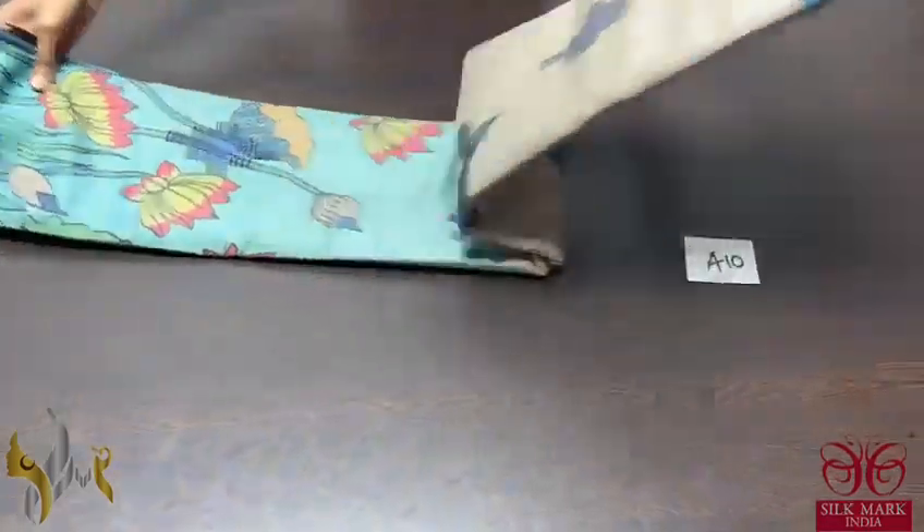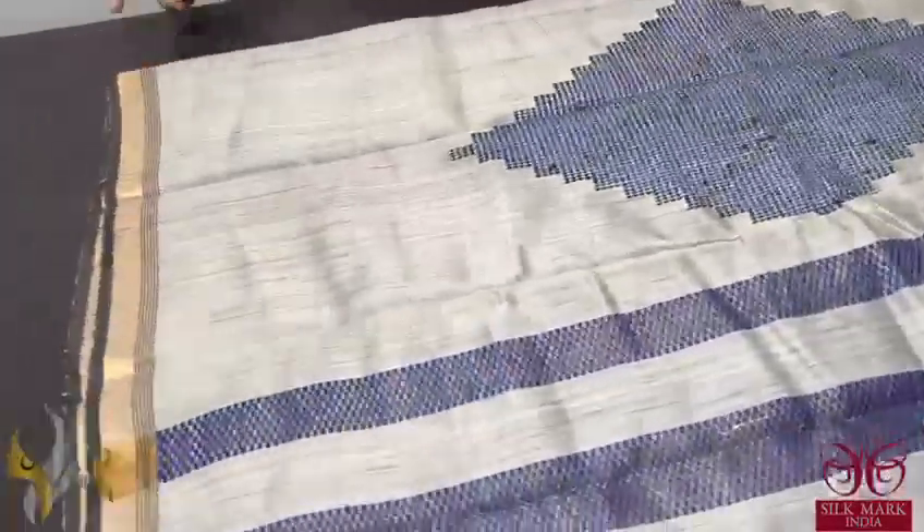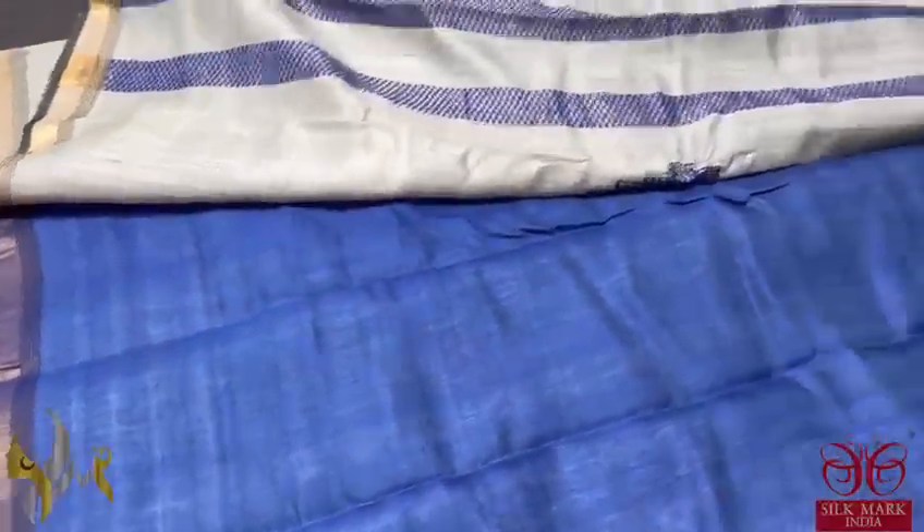Pure raw tassar silk saree with beautiful digital prints and jamdani weaves. The pallo of the saree is with jamdani weaving, very elegant weaving with a contrast blue color and an indigo blue blouse piece.